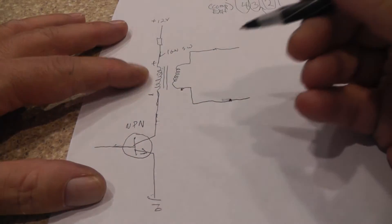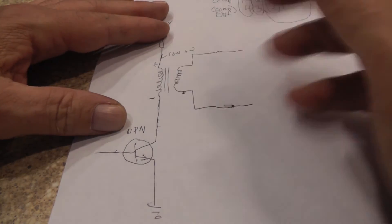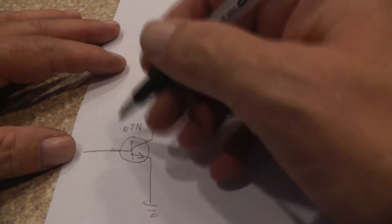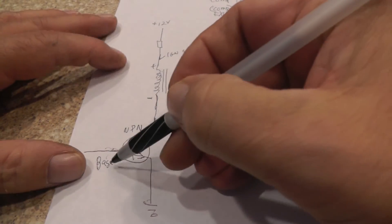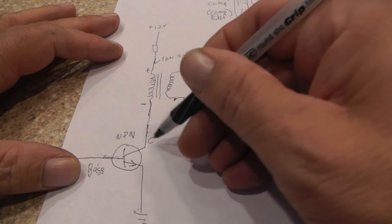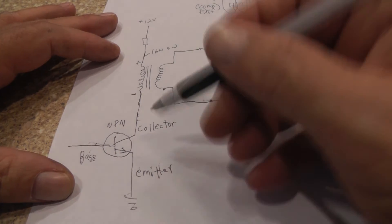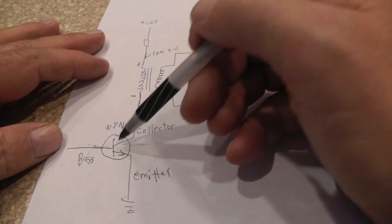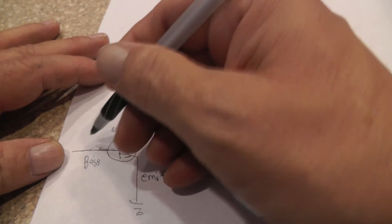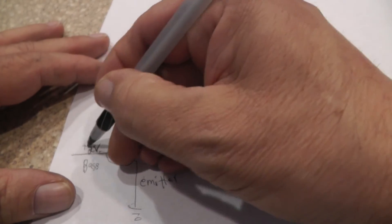The coil goes through a transistor — specifically an NPN-type transistor. I'm not going to get into N-type and P-type silicon materials today. The terminals on this transistor are: the base, which receives the incoming signal to turn the transistor on and off; the collector, which collects electrons from the emitter; and the emitter. If I put a small positive voltage on the base — 0.7 volts or more — the transistor turns on, but I'll use 2 volts as an example.